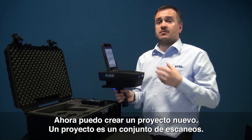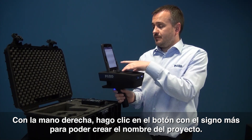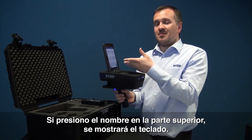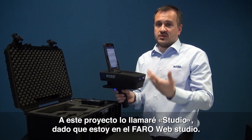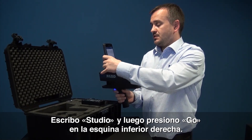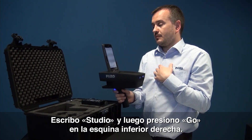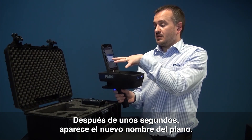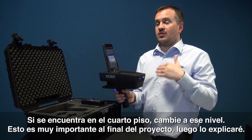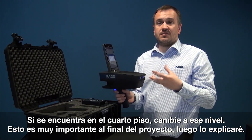Now I have the ability to create a new project. A project is a collection of more than one scan. I'm simply going to hit the bottom right hand corner, which is the plus sign, and it's going to give me the ability to create a project name. If I tap into the name at the top it brings up the user keyboard. For the purpose of this video I'm going to call it Studio, as I'm in the Faro Web Studio. So I press Studio and hit Go in the bottom right hand corner. After a few seconds it gives you the new plan name. It's called Studio, but also importantly it has a level. This is the point where you need to change the level to the level that you are working on — if you're on the fourth floor, third floor etc., just change that level. This becomes very important at the end of the project.